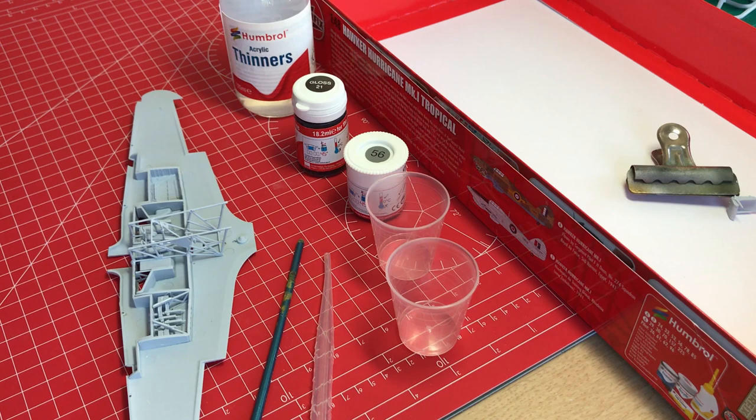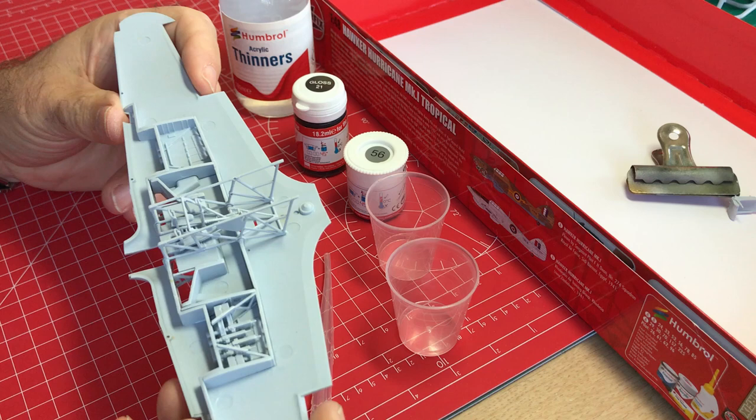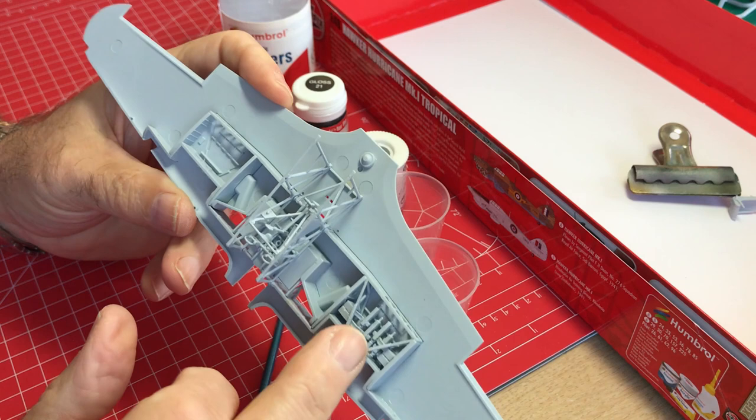Hi, I'm Geoff Coughlin, and as you can see we're making good progress on this Airfix Hurricane Mark 1 Tropical. What we've done here is assemble all the internals, which are the gun bay and the main cockpit framework and tubing that is to be painted aluminium.